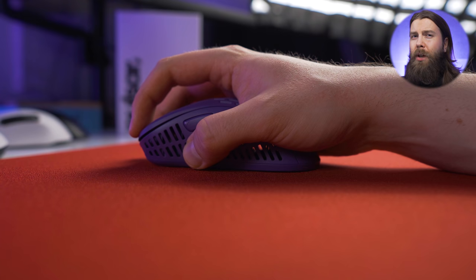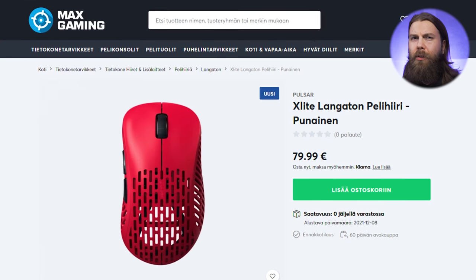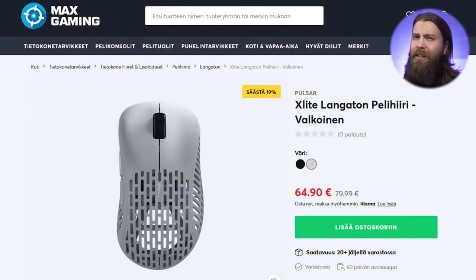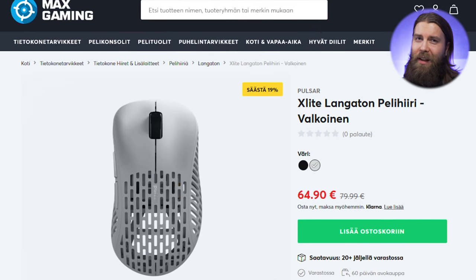The shape works great for me personally — it's comfortable to have my palm rest on top of the mouse with my fingers quite far up front, and it's a great match for the claw style I've had for the past two months. I'm also aiming very well with it in game, especially for fast FPS. If you are in Europe, you can get the mouse from Max Gaming for about 75 to 80 euros, and at the time of filming this video it was actually available for 65 euros, which is insane.